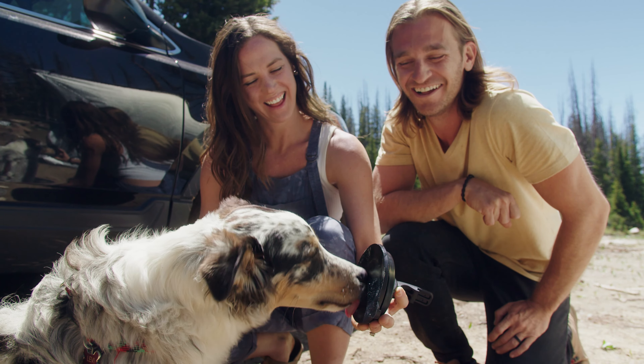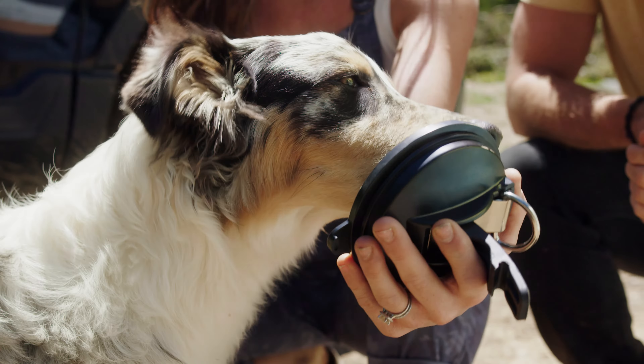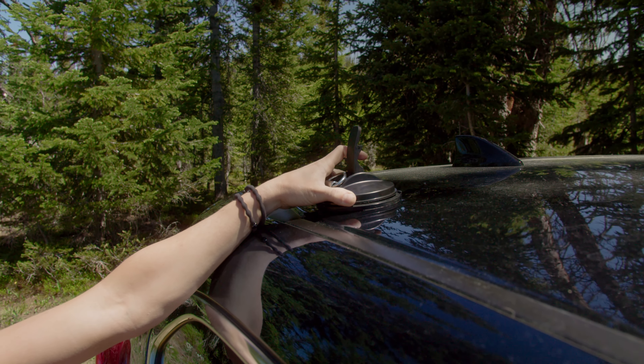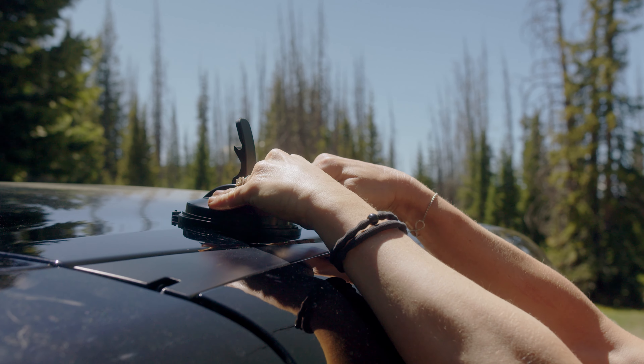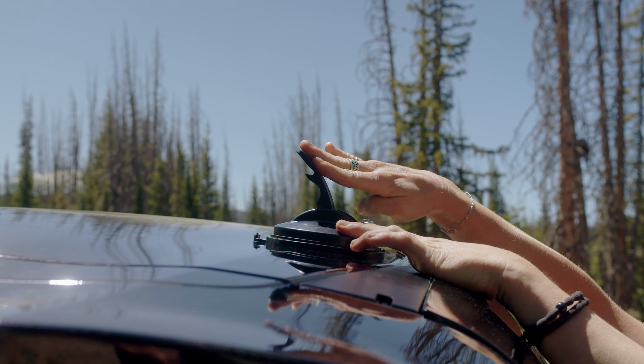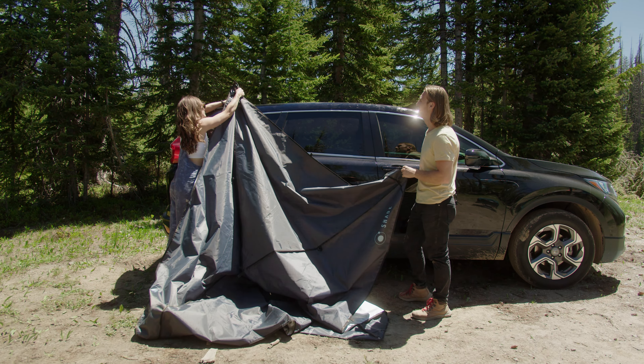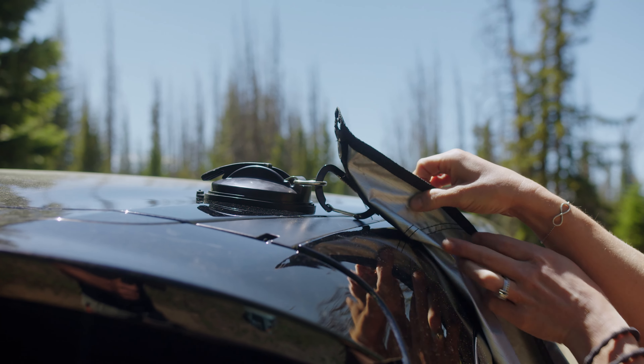To mount the suction cups, first find a flat, dry surface where the suction cup can be mounted. Be sure to add some moisture to maximize the seal. After placing the large suction cup in the desired place, press down on top of the suction cup and then engage the lever to the down position. Now you are set — just clip the carabiners of the moon shade top and you're ready to finish setting up.